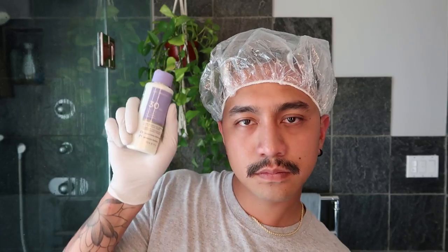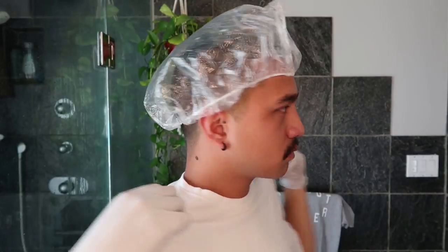Some things that you will need are gloves, disposable shower cap, mixing bowl and brush, powder lightener, cream developer, and a shirt you don't mind getting ruined.